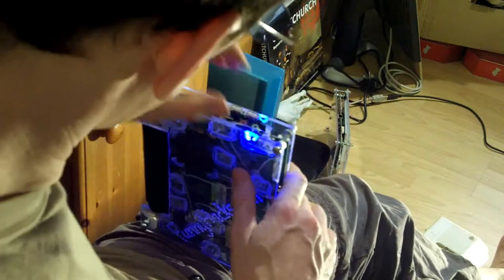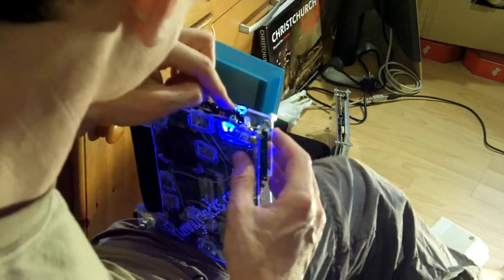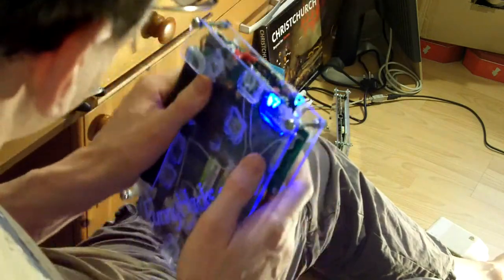The cable that goes between this board and the USB controller is quite heavy and thick, so I don't want to be winding all of that up in here as well. I've put some ribbon cable which is directly going from one end to the other.